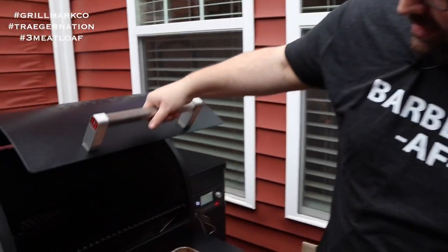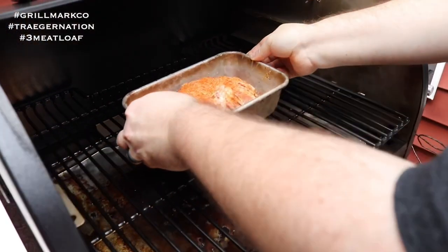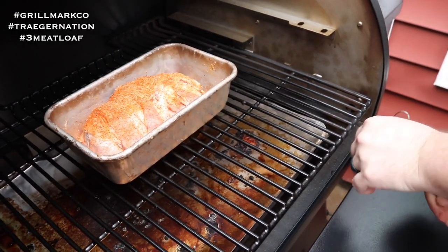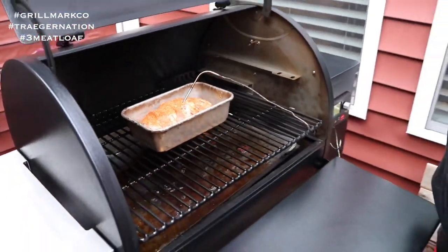Prep time for this meatloaf was very quick, maybe 10 to 15 minutes, and during that time we had the Traeger Ironwood 650 preheating, which is already leveled out at temp. We're going to open it up — you hear that roaring jet engine — and place this right on the center grate. I'm going to thread the probe through the center and set it to alarm at an internal temperature of 160°F. I set a first alarm at about 150°F so I can come out and put the barbecue sauce glaze on top.